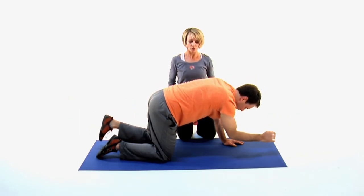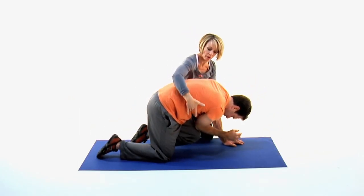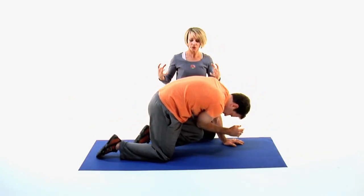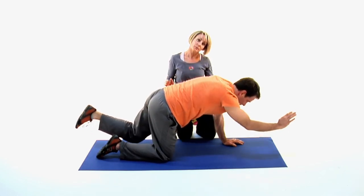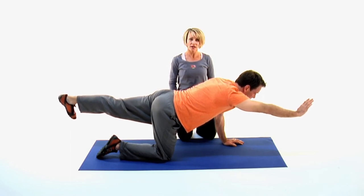Exhale, belly button in, we'll wrap — feeling the core muscles wrap up and in. So you're using your core muscles to actually move the spine instead of feeling like you're pushing away through your arm, working the core muscles of the spine.